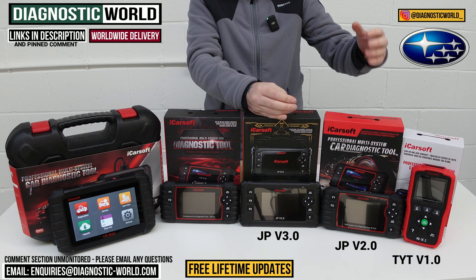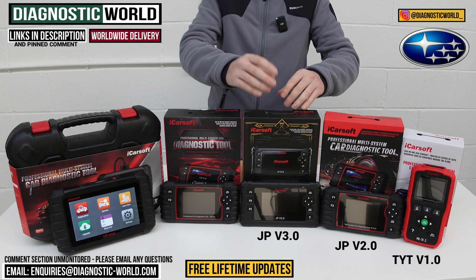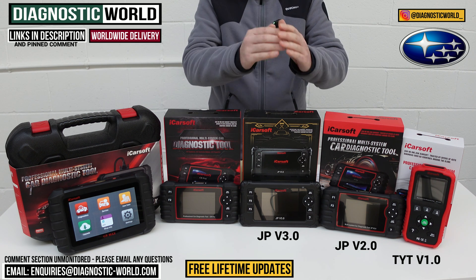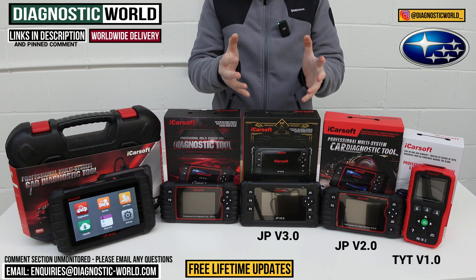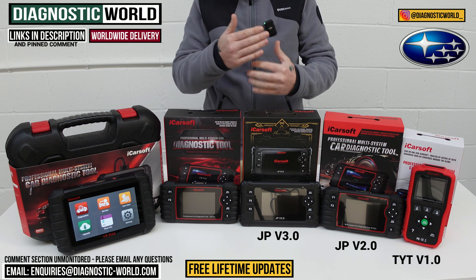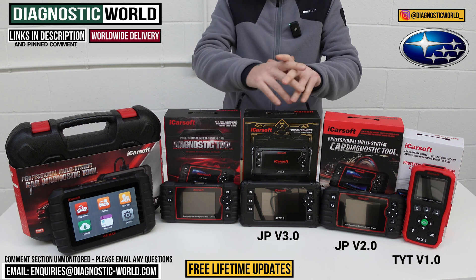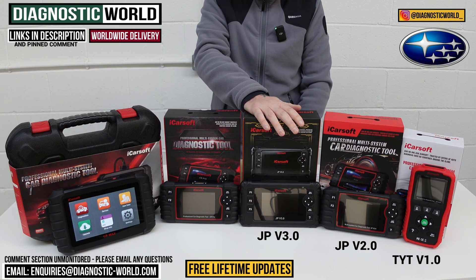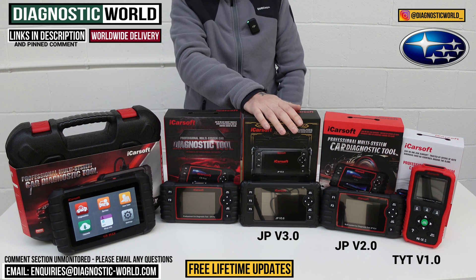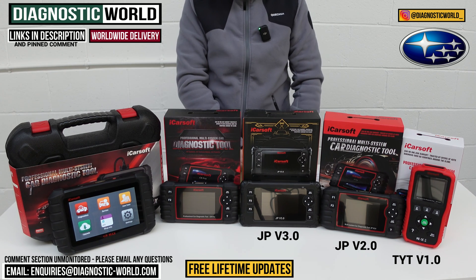It does everything the 2.0 will do — things like DPF regenerations, electronic parking brakes, and so on. This gives you a full-scope, full-level service function tool as well as the ability to do your diagnostics — things like code reading for the engine, airbag, ABS, and transmission. It also does live data as well. For just a little bit more money you get a lot more coverage and diagnostics out of the version 3.0 tool.